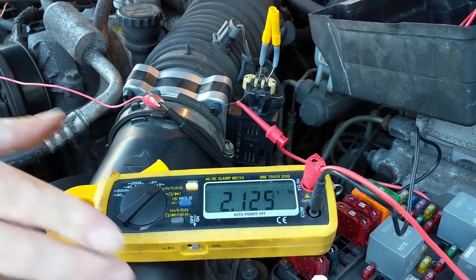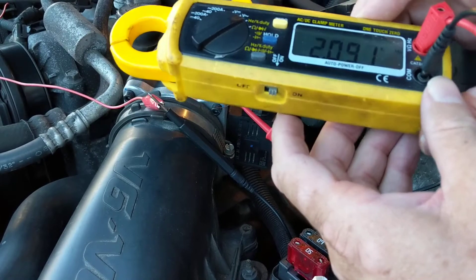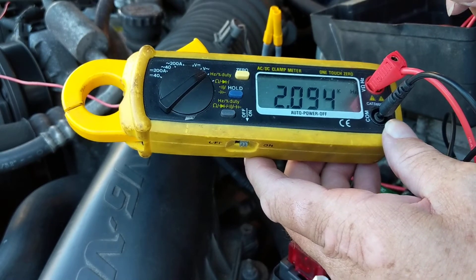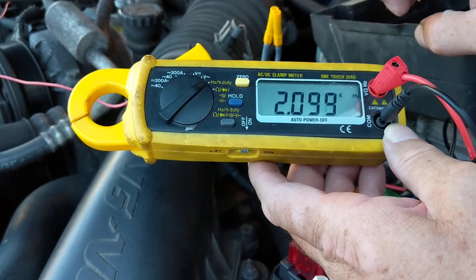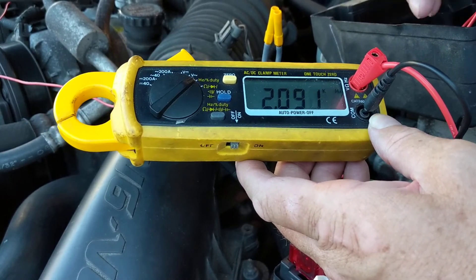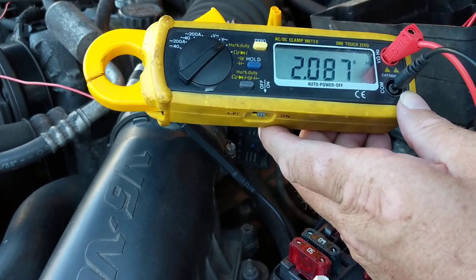I hope you saw that — I hope you saw the frequency increased as we increased the air and the gas, the air flow. And the computer acknowledged it by the output frequency. More air went in through this intake duct — therefore, more fuel. What's associated with that is the frequency goes up, as you have seen.